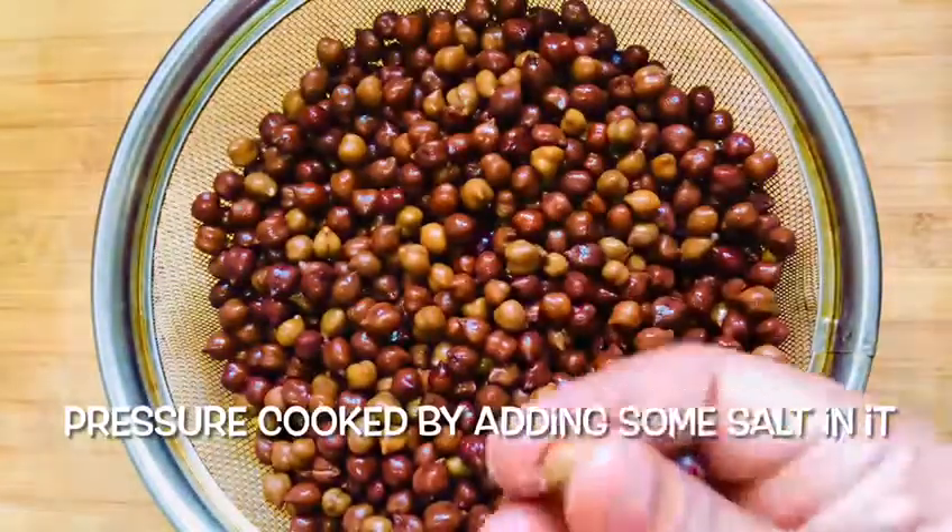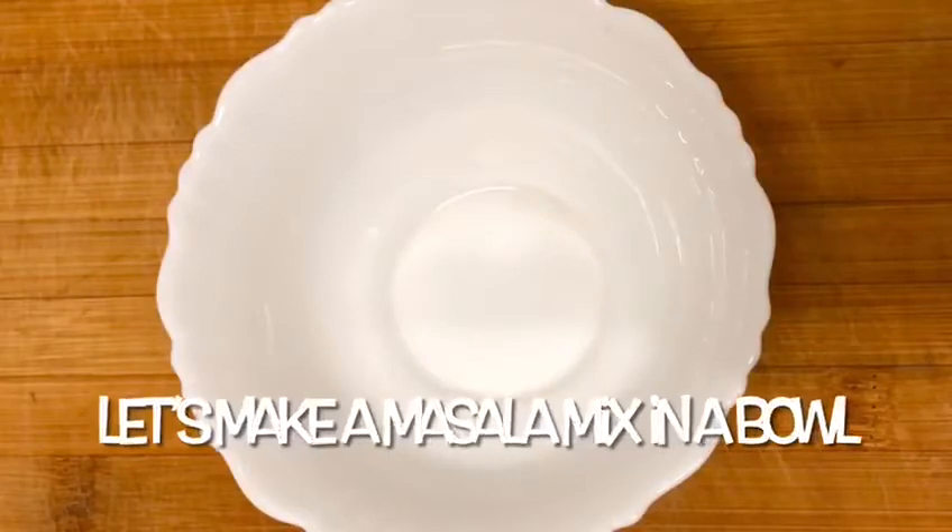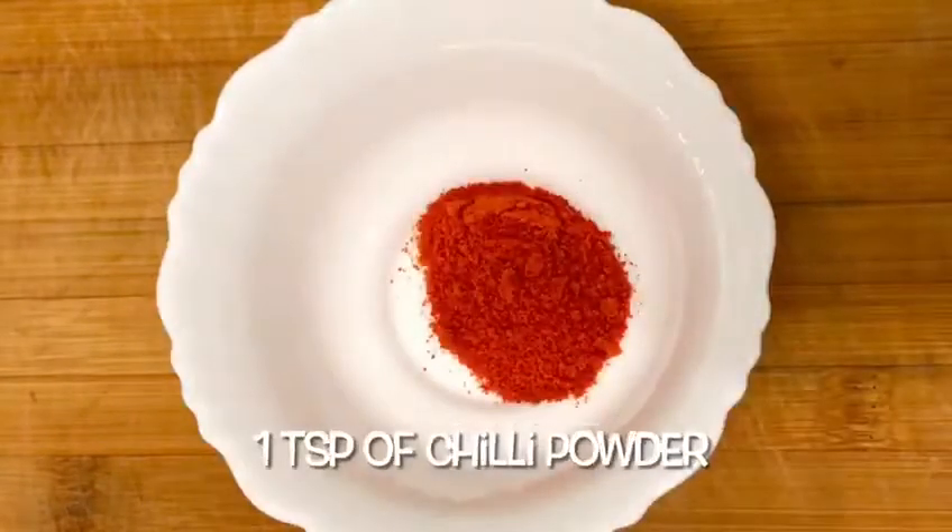Now I'll put a masala pot in here. 1 teaspoon of Molli.